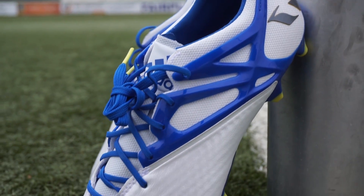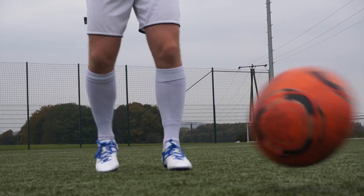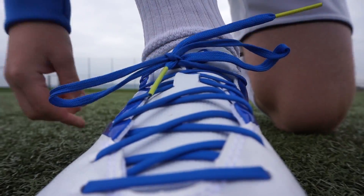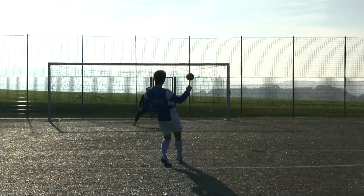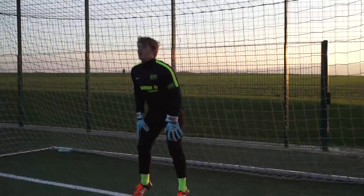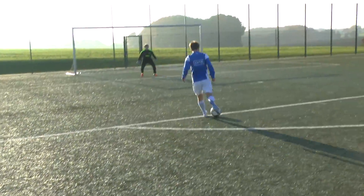Hey Leute, heute haben wir den Adidas Messi 15.1 für euch im Test. UVP kostet der Schuh 200 Euro und er wird natürlich von Lionel Messi getragen. Was wir von dem Schuh halten und wie er sich im Test schlägt, erfahrt ihr jetzt.